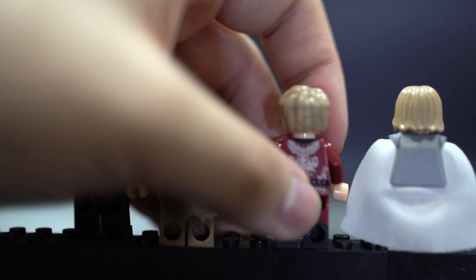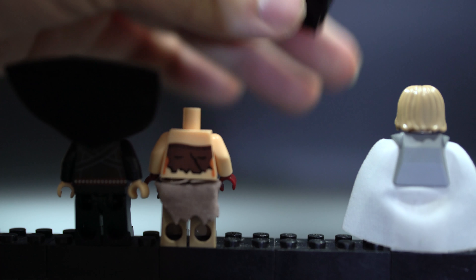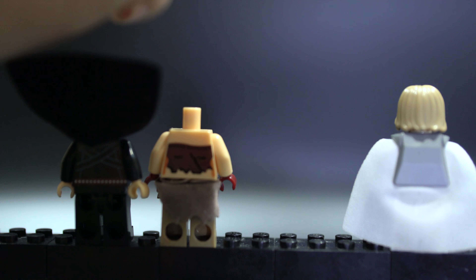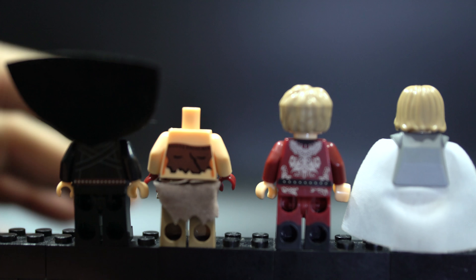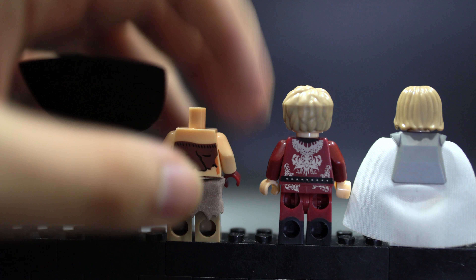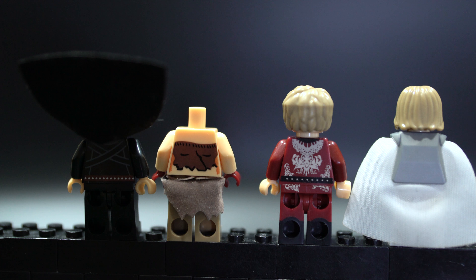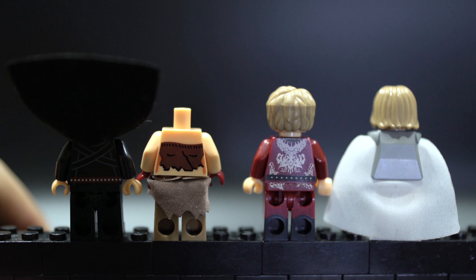I'm very curious how long the bootleg dual molding will last, but it does feel quite secure. I wouldn't be surprised if they took this directly from the Lego molds from factories now in China. Really, all these bootlegs with advanced quality these days — it's Lego's own fault for opening factories in China, because copyright doesn't really exist there.